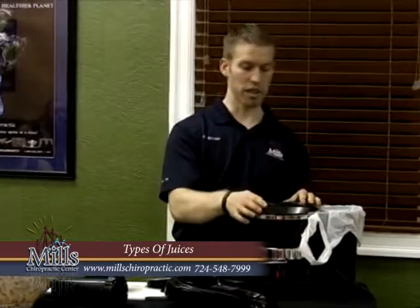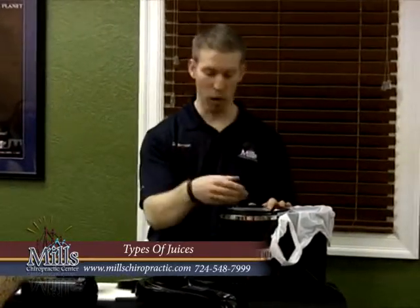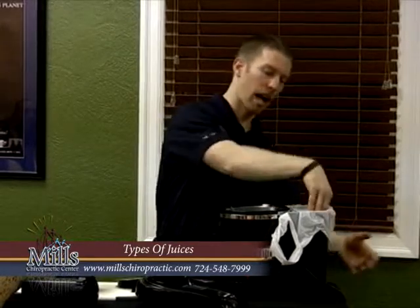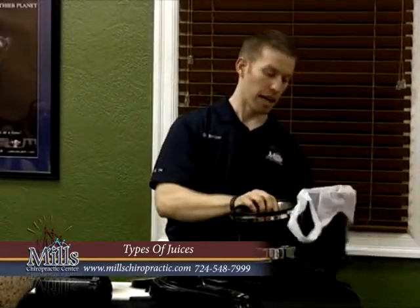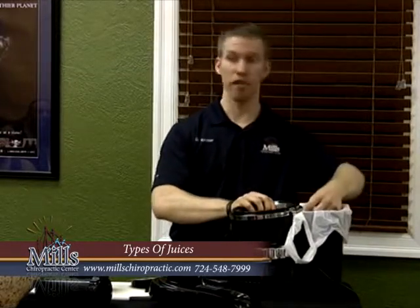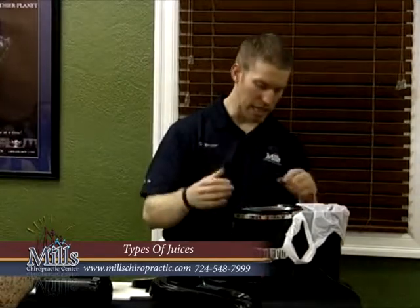In the back, all the stuff that's too big to go through the screen - all that pulp - it gets flung out into the container, so your pulp comes out through there. These types of juicers are very fast, very convenient, and very easy to use.